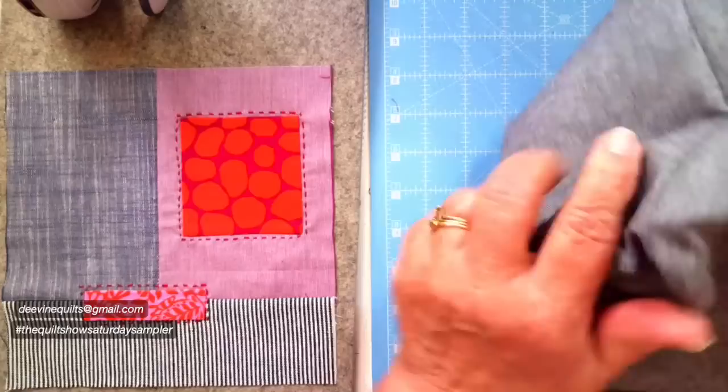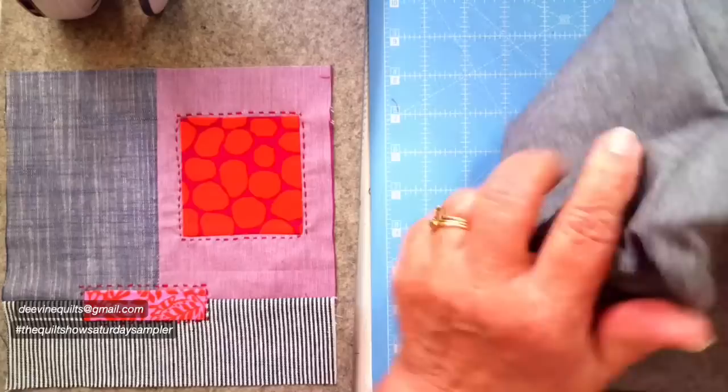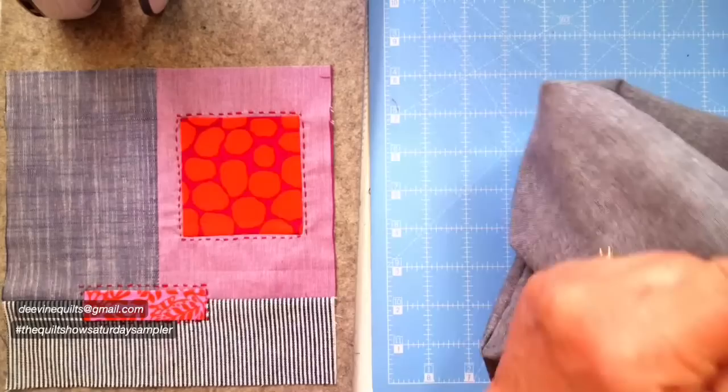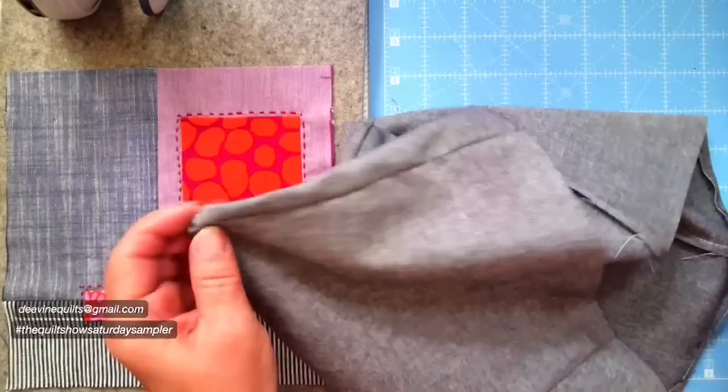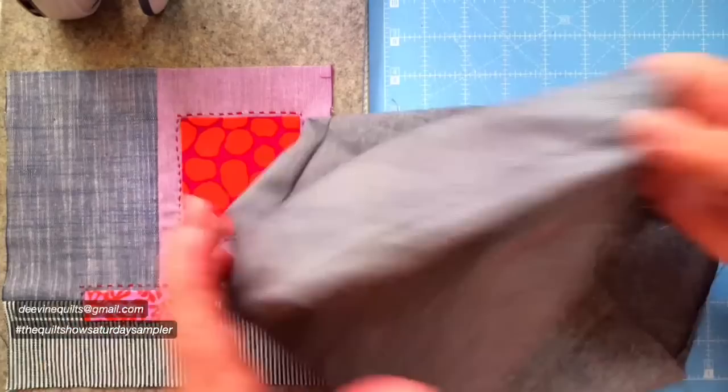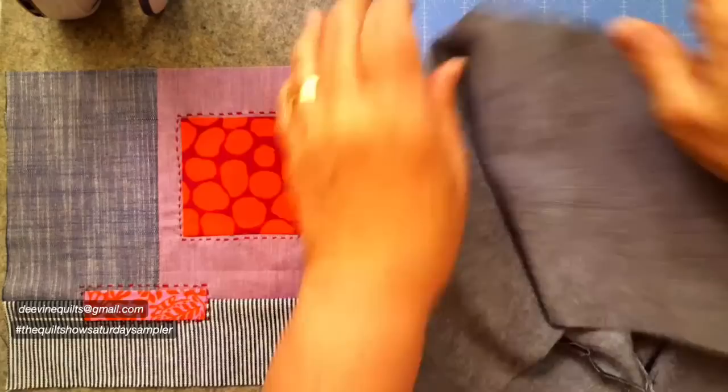I just wanted to show you - let me find my turning tool. If you have not ever used this Applequick turning tool with the knob on the end of it to turn corners, you're slightly missing out. It doesn't poke through your fabric and it works really well. You can see I got a very nice crisp corner on that bag. My inside is done.